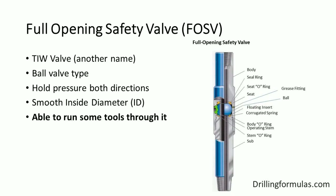With this valve, you can run wireline tools through it. One thing to remember is that the term 'full opening' does not mean that the ID of the valve is the same as the drill pipe inside diameter. The inside diameter of the valve is typically smaller than the inside diameter of the pipe in the hole.